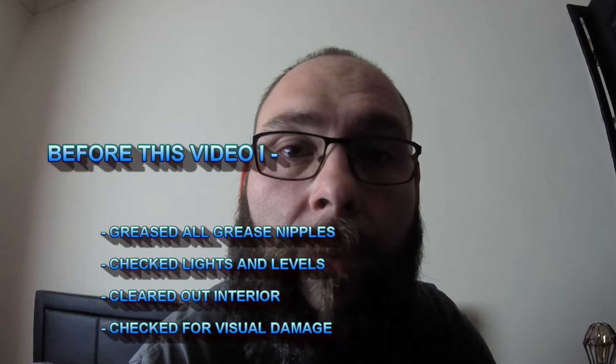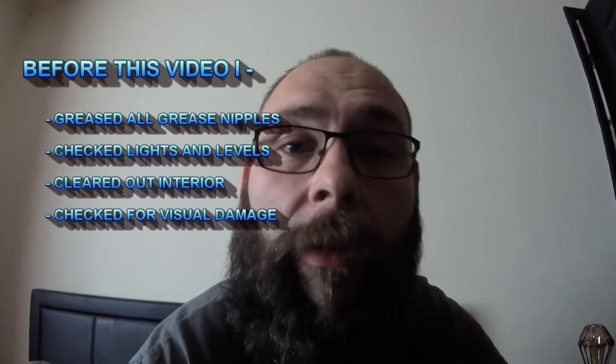Hey guys, I've had a few people ask me about my Shogun because it's in really good condition underneath and everything like that. They've asked what I do to it, so I thought I'd share with you my post off-road routine that the truck undergoes after I've taken it off-road. I re-greased all of the ball joints and things like that that you use a grease gun on, and a few other bits and bobs as well, just to get it all looking good. I also always recheck the levels and do a few things like that as well.